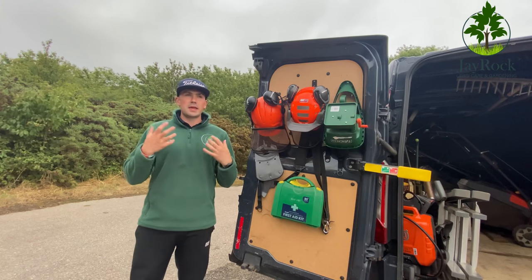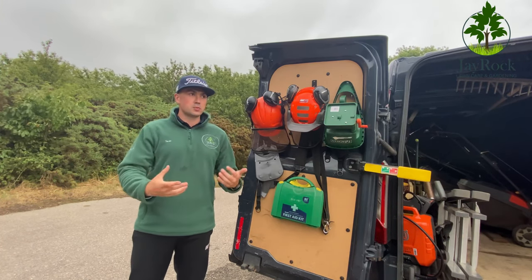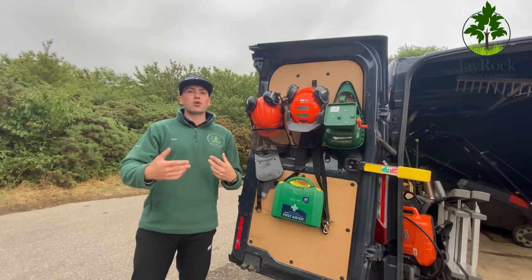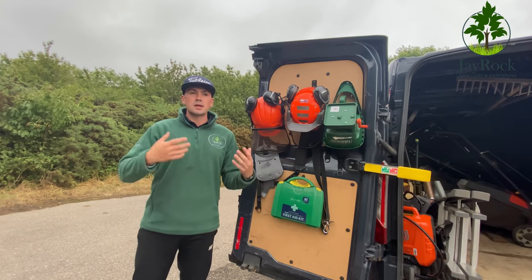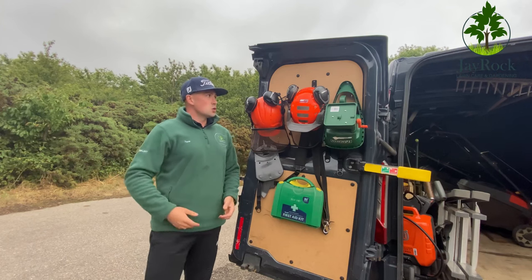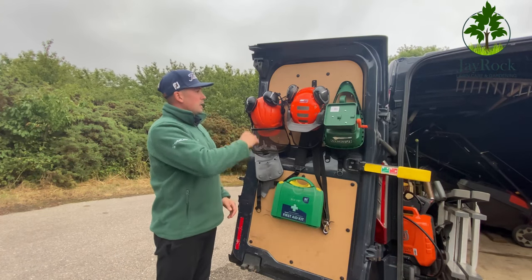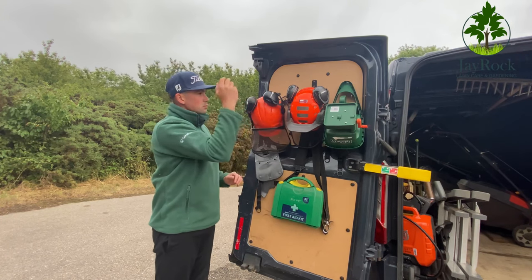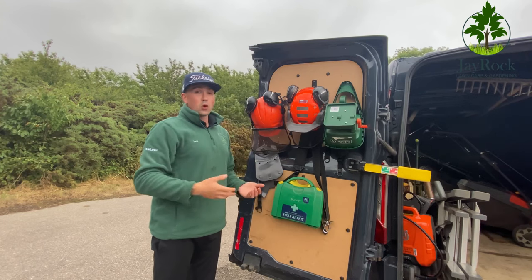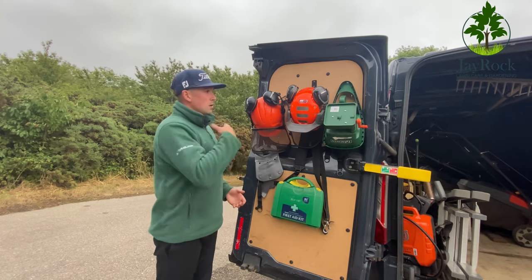What I try to keep doing with my van layout is keep everything as tidy as possible and make the most of every bit of space — like when people convert vans into campers, they use every bit of space. On the door here I've got my two helmets: I'll use my main one for any work where I need the visor, and the second is basically a backup.